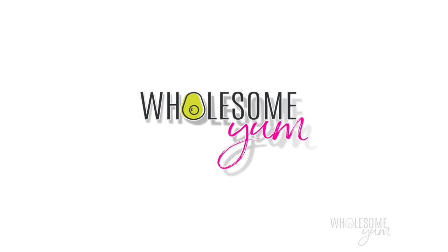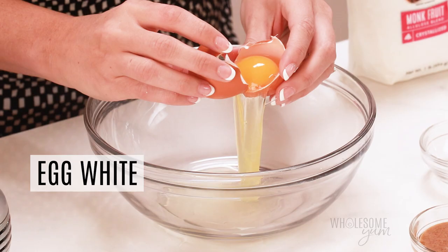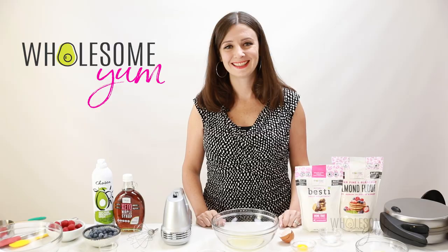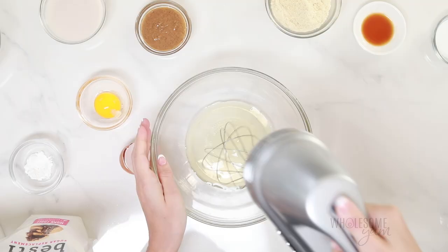We're going to start by separating one large egg. The easiest way to do this is to hold the egg over a large bowl and move the yolk back and forth between the two halves of the shell. The white will drop into the bowl and then you can set the yolk aside. Next we're going to whip the egg white. This is going to be the key to super fluffy waffles because that egg white introduces air so they're not going to be too dense.